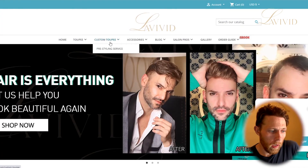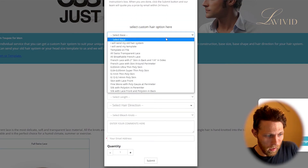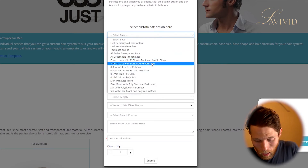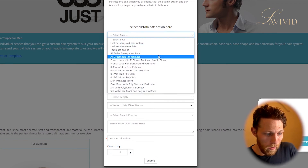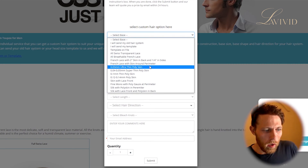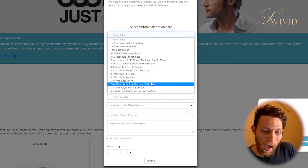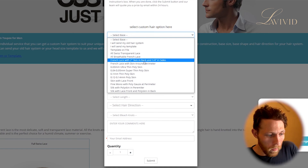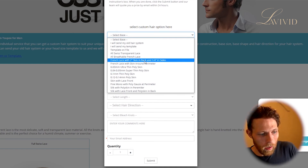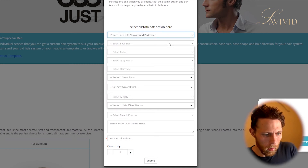Here's all you really have to do — it's pretty simple. You go to levividhair.com, go over to custom, click on that, and then go to 'Customize Now.' A box comes up and it gives you all of these options. There are so many options to choose from, and if you don't know what each one is, you can send them a message in their chat or send an email to customer service and they'll help you out. For example: French lace with two-inch skin in the back and quarter inch on the side.